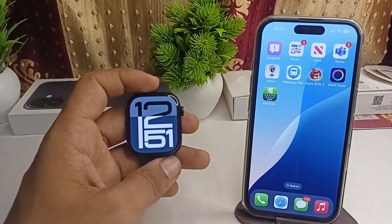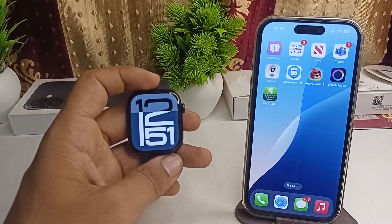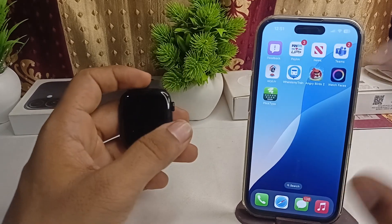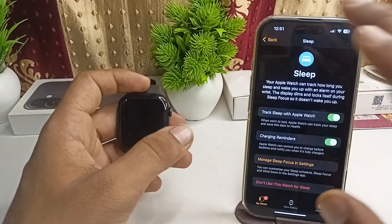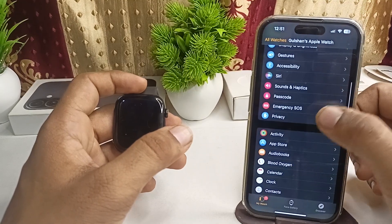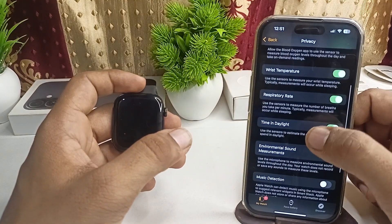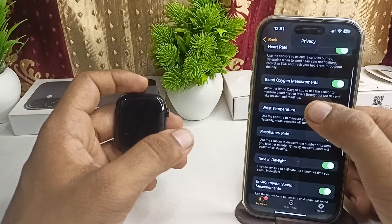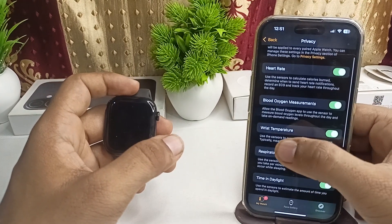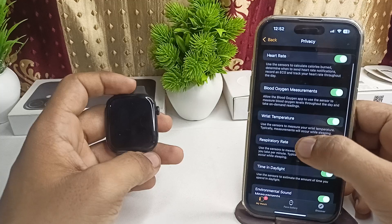To check the body temperature on your Apple Watch Series 10, open the Watch app on your iPhone, then go to Privacy. Here you will find the body temperature feature — specifically listed as Wrist Temperature.